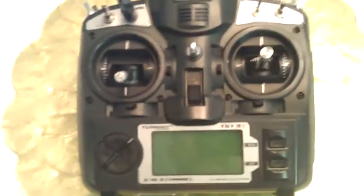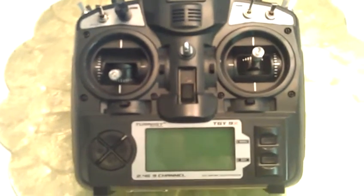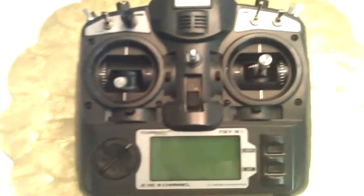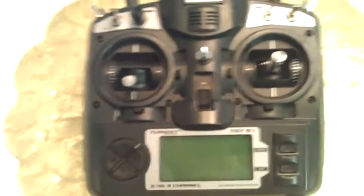This is for Hobby King Tech Support. I've got a Turnagy 9X that I purchased just a couple of months ago. Initially the radio worked fine. I decided to install the Orange RX DSMX module as well as a blue backlight, and that's where it started going downhill.